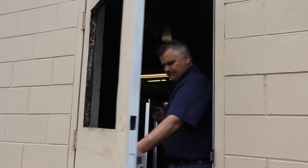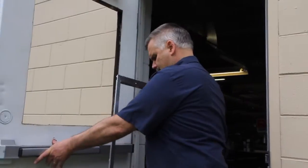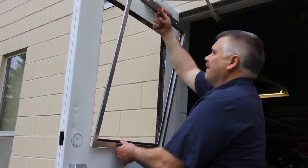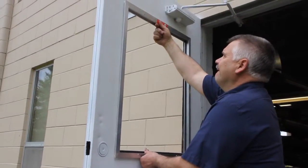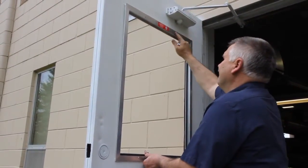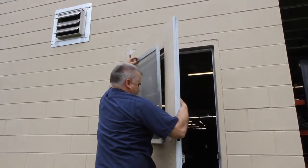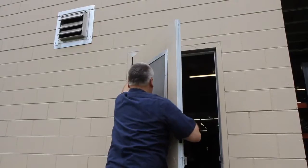Install the SDSI on the door by first placing the inside frame piece into position and hold. Make sure the black keeper is on the bottom for correct placement. Install the outer screen frame onto the outside of the door and sandwich the two pieces together.